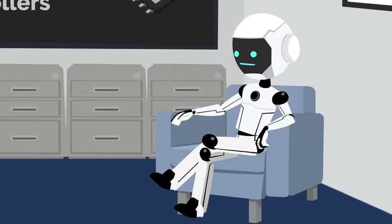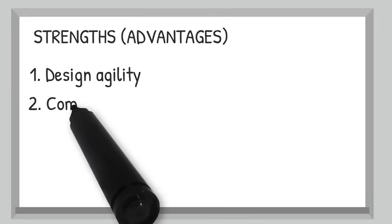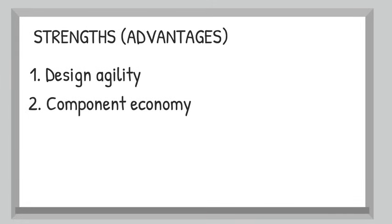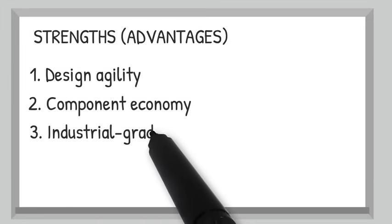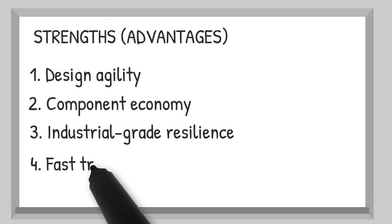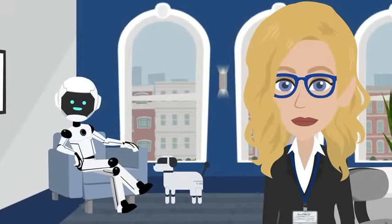What makes it stand out from the crowd? Four big perks. Design agility — silicon today, silicon carbide tomorrow, no part swap. Component economy — minimal external parts keep BOM cost and your stress levels low. Industrial grade resilience — robust protection lets it shrug off line surges like a superhero in a hard hat. And fast transience — current mode control means output ripple stays calmer than a Zen capacitor. So engineers get speed, savings, and serenity.